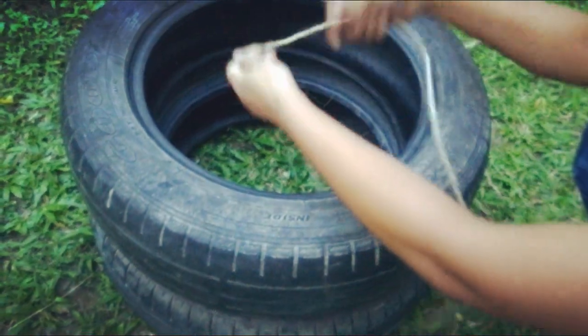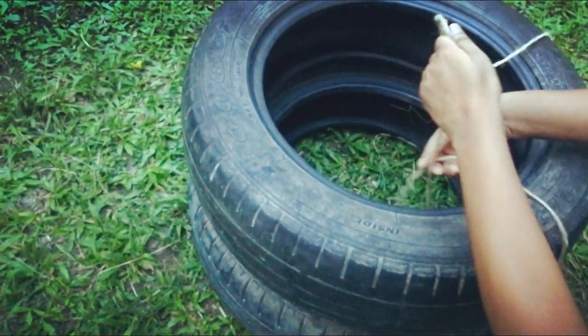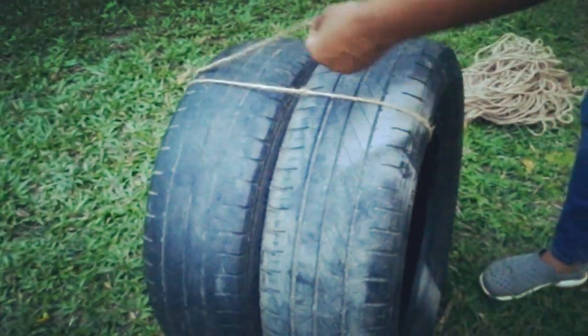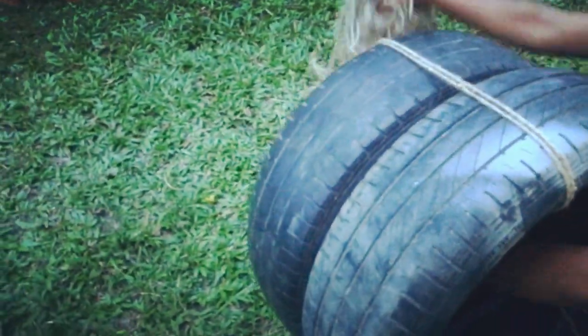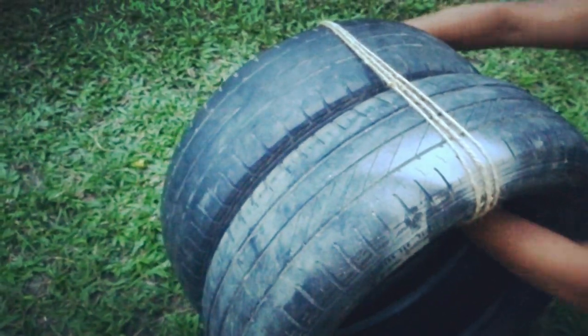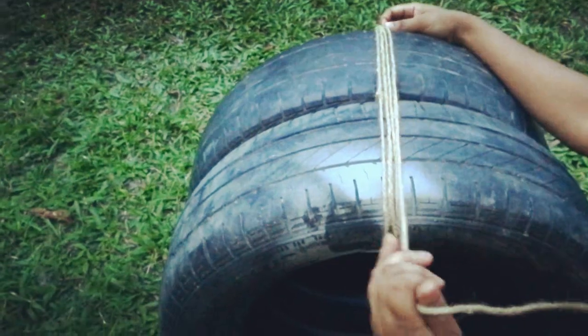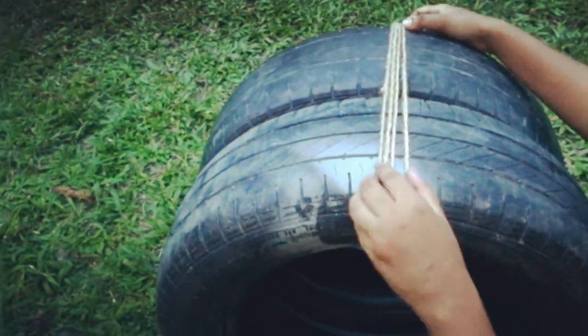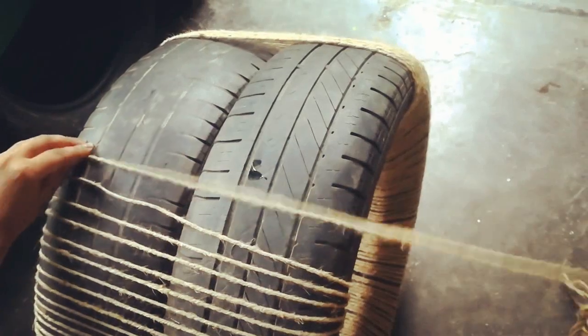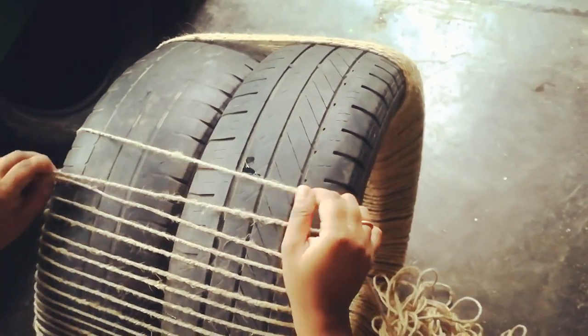Now tie the rope to the tires. Start wrapping the rope around the tires like this. It's gonna be a little tough, but I know you can do it. This is how it looks like once done.